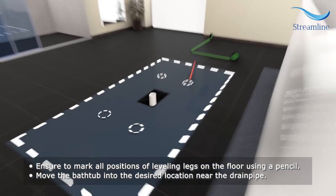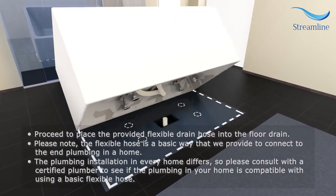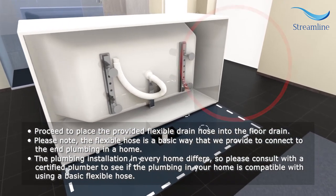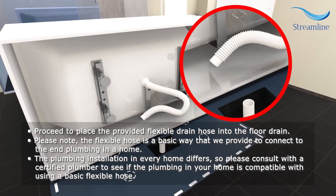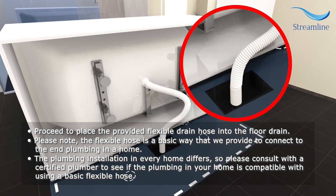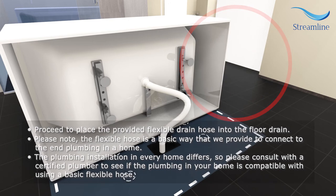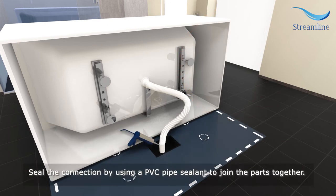Move the bathtub into the desired location near the drain pipe. Proceed to place the provided flexible drain hose into the floor drain. Please note, the flexible hose is a basic way that we provide to connect to the end plumbing in a home. The plumbing installation in every home differs, so please consult with a certified plumber to see if the plumbing in your home is compatible with using a basic flexible hose. Seal the connection by using a PVC pipe sealant to join the parts together.